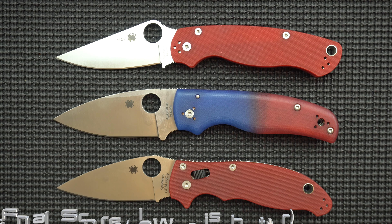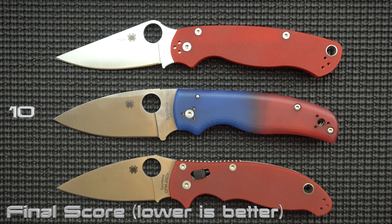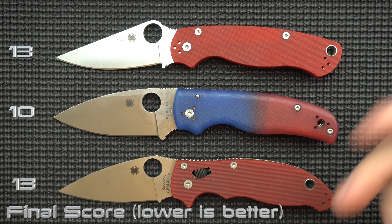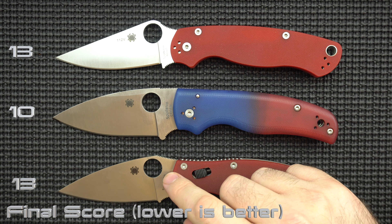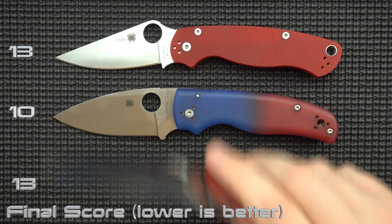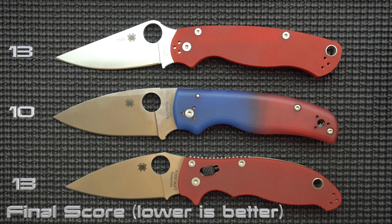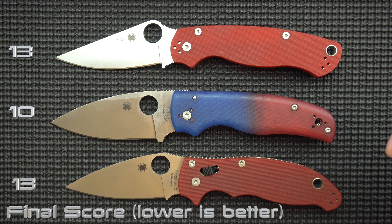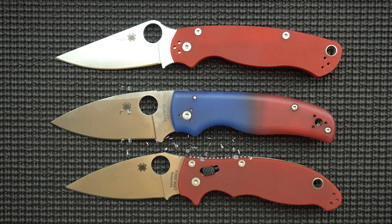So how does that all shake out? The Shaman is sitting at 10 overall, and the Manix 2 and the PM2 are tied at 13. So according to my rating, the Shaman is the best pick out of the three, and the Manix 2 and the PM2 are a wash — whichever one looks cooler to you. If you prefer EDC, maybe go with the PM2. If you care more about blade shape and durability, maybe go with the Manix. Really can't go wrong — all of these knives are excellent. I'm keeping all three. I enjoy using each one, and they're very reliable, doing exactly what they were designed to do. I hope you enjoyed this video and I'll see you in the next one.